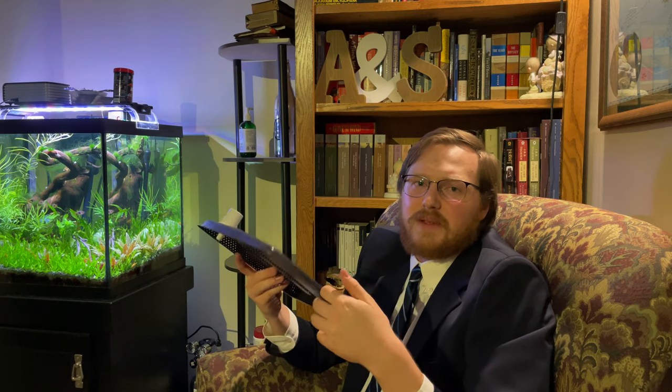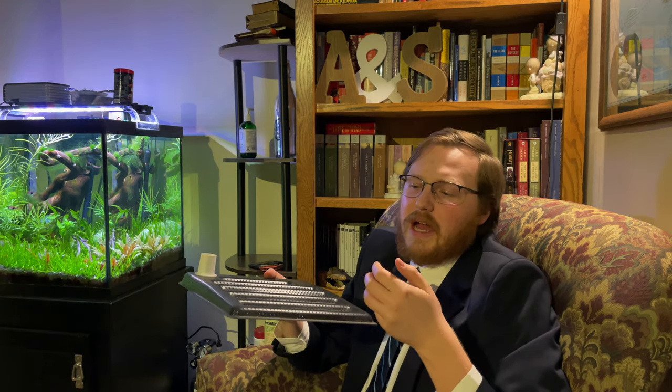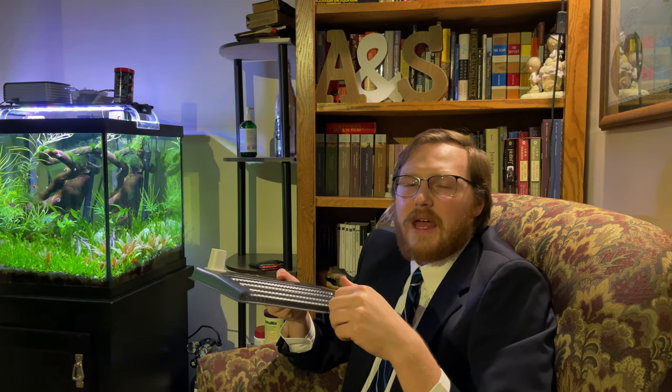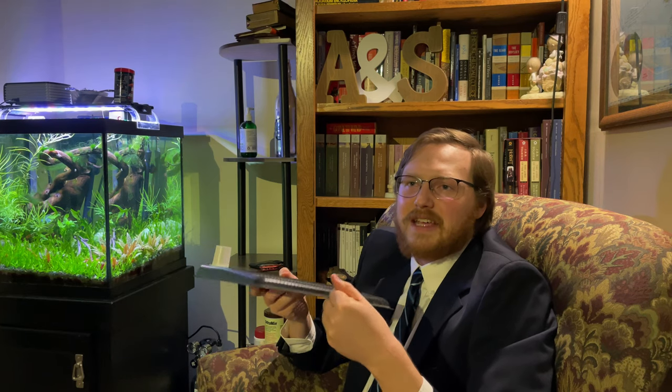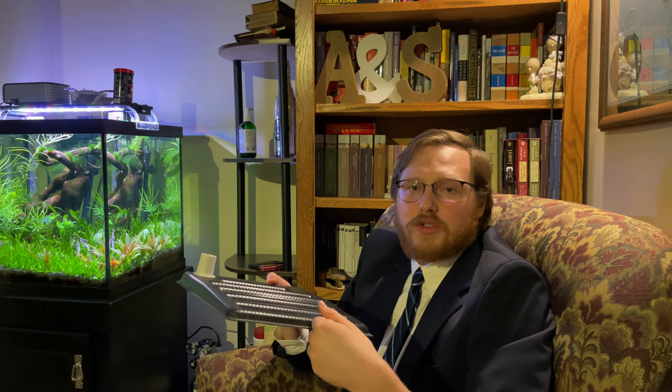Just like any other filtration system, undergravel filters have to be cleaned and maintained. If a person neglects a tank with a canister filter and never cleans it for five years and the system crashes, you're not going to blame the canister filter — you're going to blame the lack of maintenance. The same can be said for undergravel filters. If a tank crashes on an undergravel filter, it's probably not because of the filter itself, but because nothing has been done with it for five years.